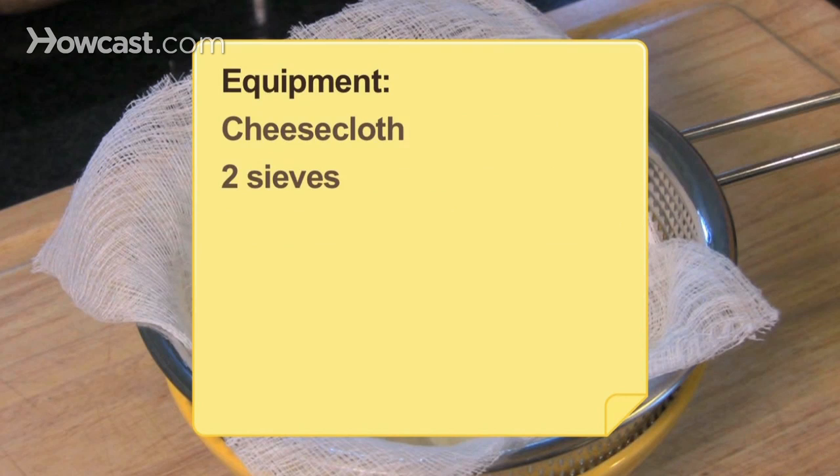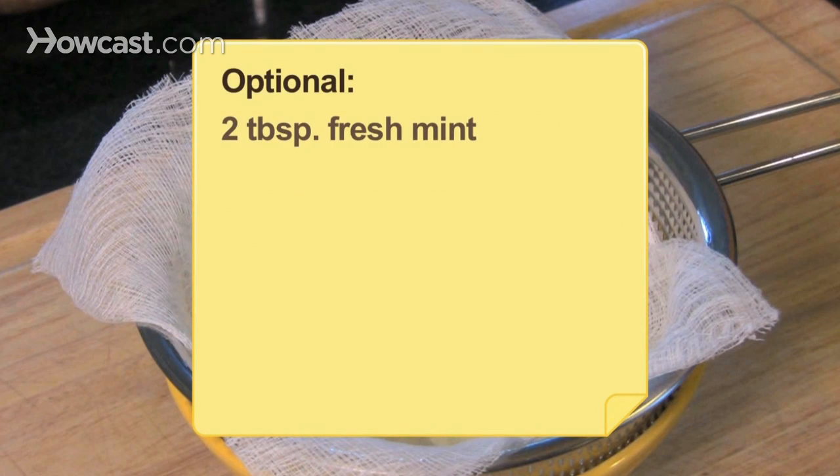You will also need cheesecloth and 2 sieves. Optionally, 2 tablespoons of chopped fresh mint.